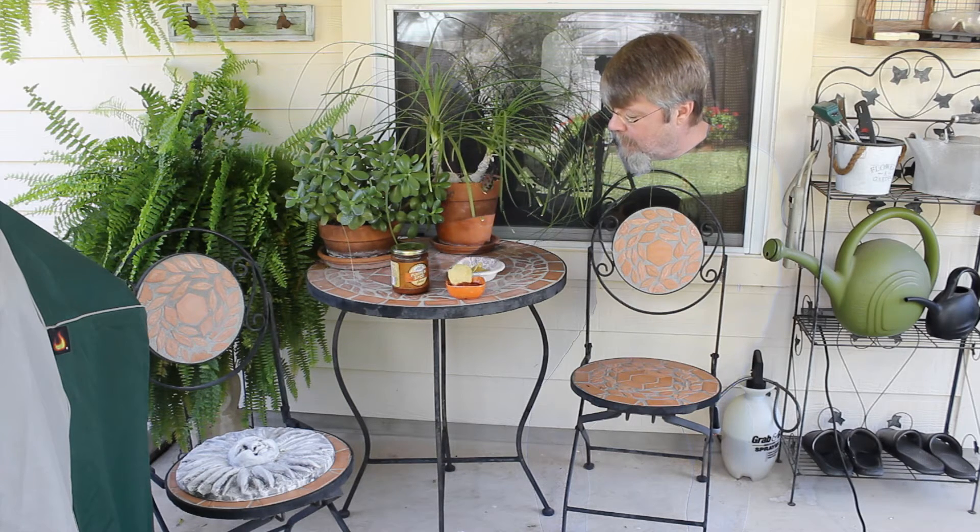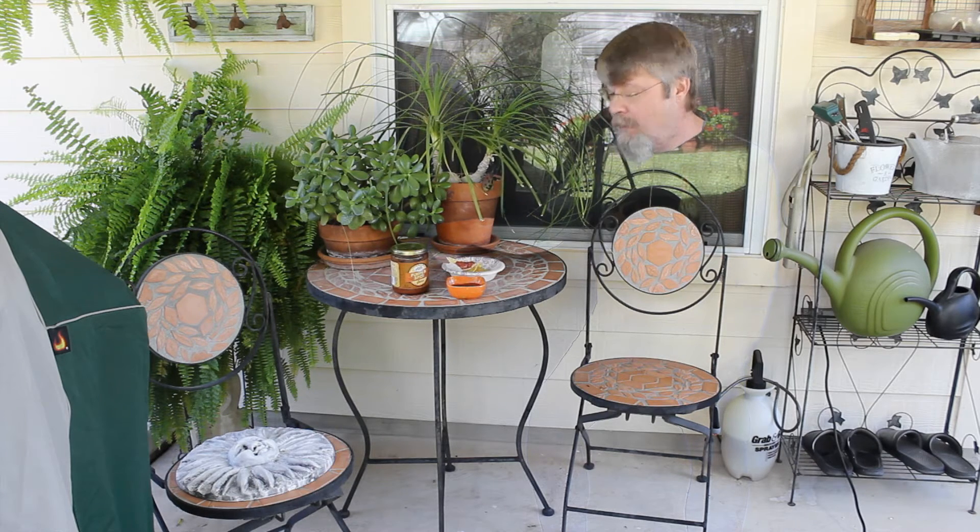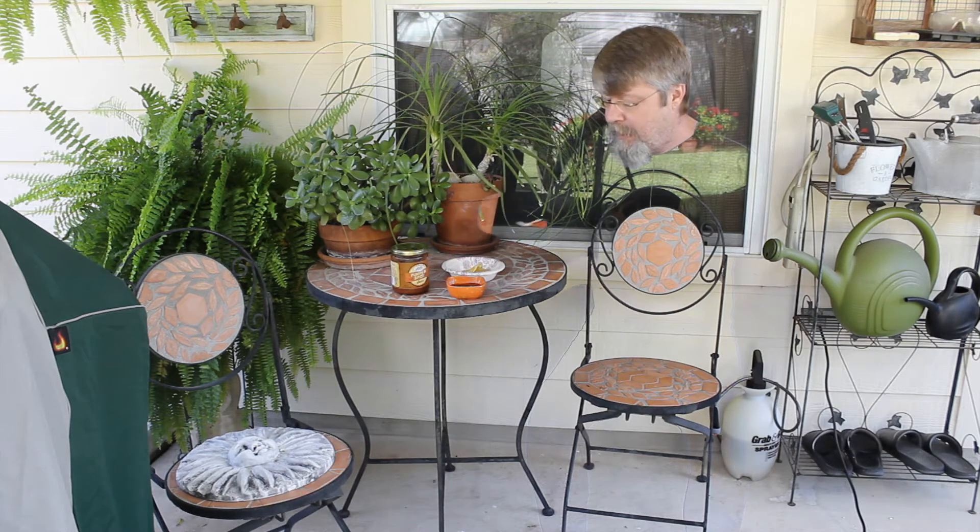I can't bring in for a close-up but it looks really good. I hope I don't get any of this on me since you can't see anything but my head. So let's give this a taste.